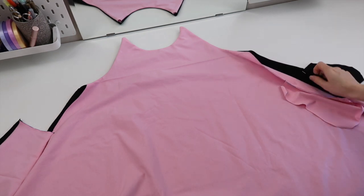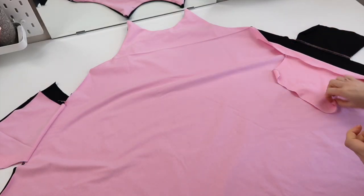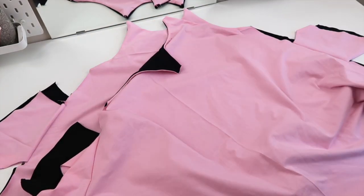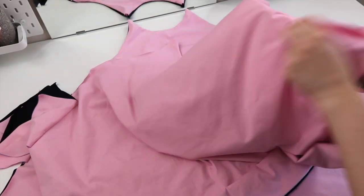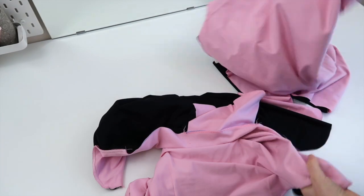I've just finished pinning all my pockets in place. I'm going to sew down this edge on each one, making sure I don't sew the two layers together - just sewing the pink to the pink and the black to the black on each side. I've just finished attaching my pockets - you can see they're not attached to the other layer - and I've gone in and repeated everything so I have two more or less identical pieces. Now I'm going to turn one piece inside out.